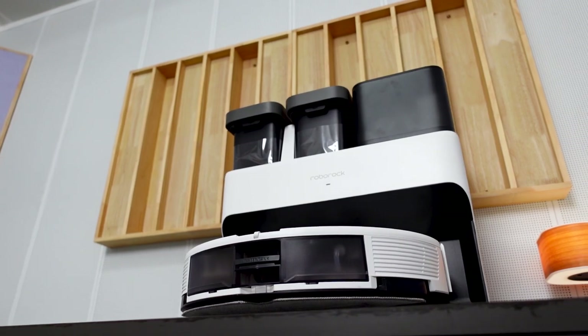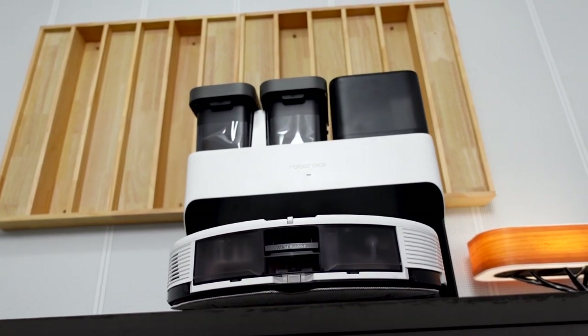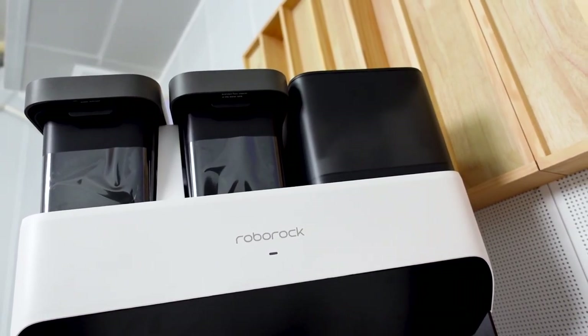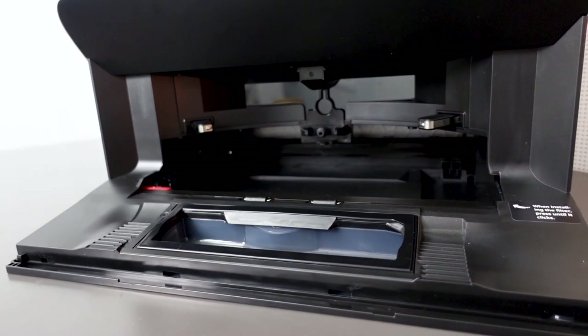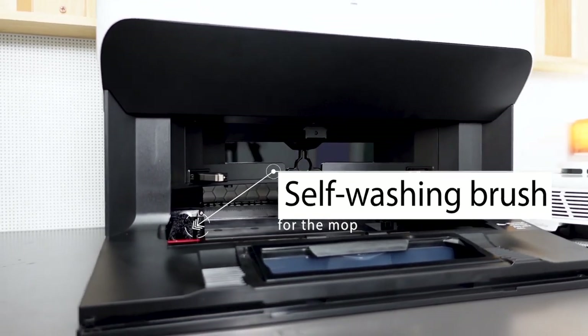That's the biggest difference from the S7 or many other normal vacuum cleaners — it's basically a do-everything dock base. We have a rather large dirty water tank and a clean water tank on the top. There's also a slot for the 2.5L disposable bag, which the official info claims stores up to 7 weeks of dust. Moving down is the slot for charging. And did you see that brush? That's for the magical mop self-washing — we'll test that in a second.